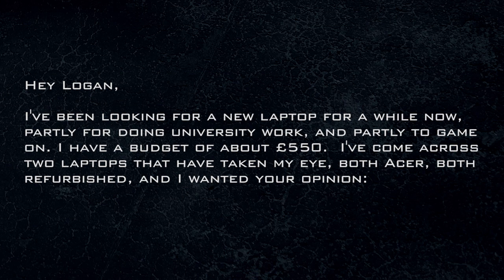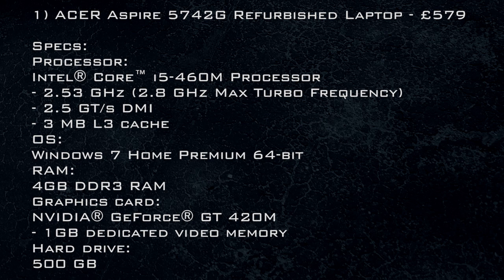Question from Jack. He's been looking for a new laptop for a while, partly for university work and partly for gaming. He has a budget of about 550 euro and has come across two Acer laptops, both refurbished. In that price range, if you want to play games, I would recommend staying away from the Nvidia mobile GPUs and going with the Radeon.